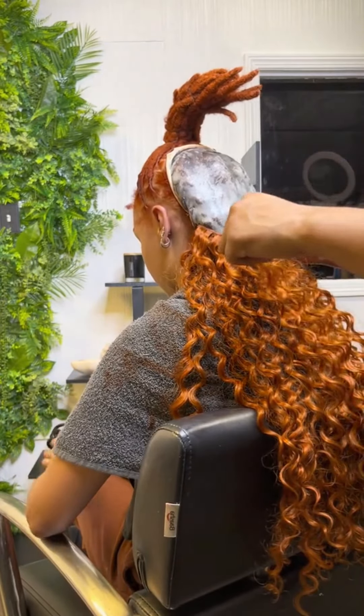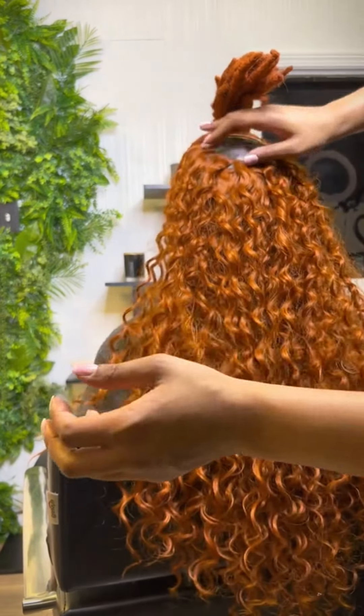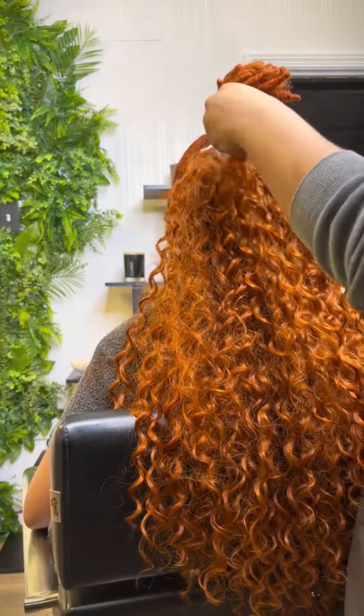Then I go over this with a stocking cap that I sew down to keep in place. I go all the way to the bottoms and around the sides, then let that set.